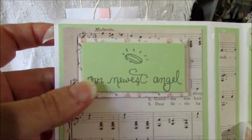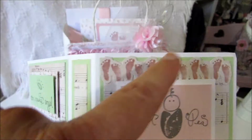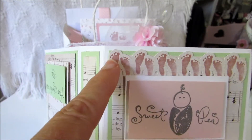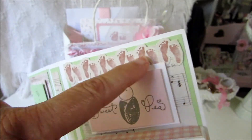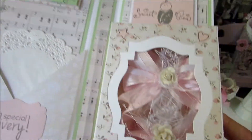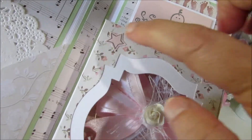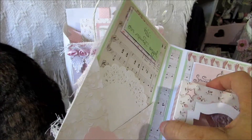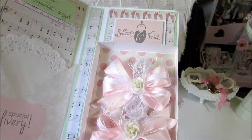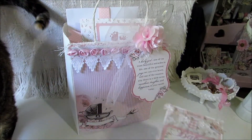This one says 'our newest angel' up here, just layered some paper. Up here is some more little footprints — it's a little banner — and another sentiment up here. A little stamp says 'sweet pea' and just layered some paper there. This is the little box that you put your gift in. I stamped and cut these out and put them there, and these are the little barefoot sandals that I showed in another video, so I won't go into a lot of detail on that.